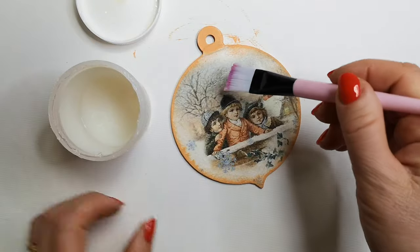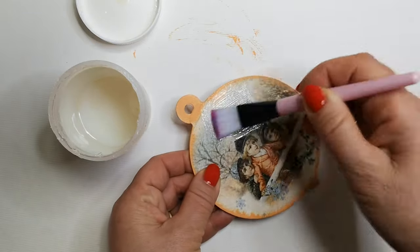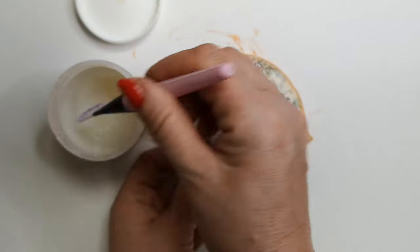Step 6: Finishing coat. Once the patterns are adhered, apply a thin layer of glue on top to protect and strengthen the piece. If you desire additional protection, you can also use a clear sealant.